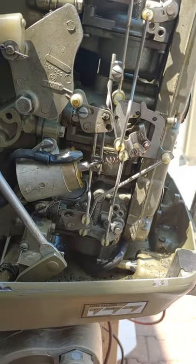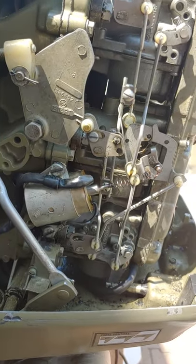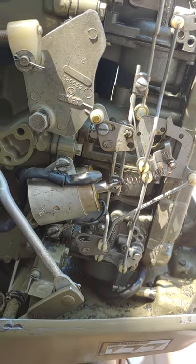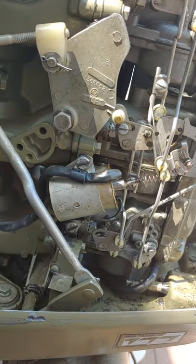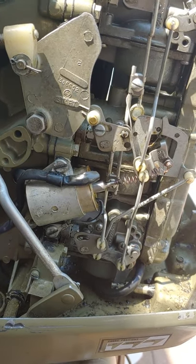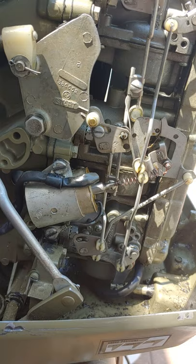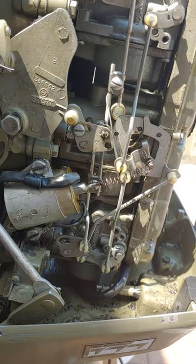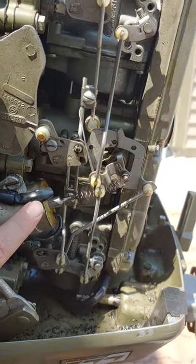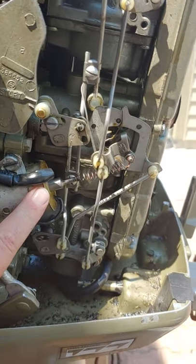I got this motor and the electric choke wasn't working. I was looking on the internet and couldn't really find anything on how to adjust or replace it. I decided to do some messing around with it and realized that this pot right here was too far back.